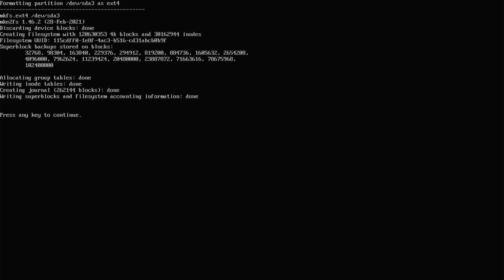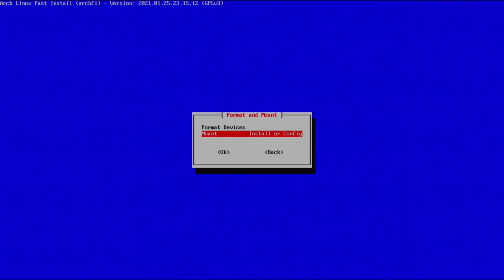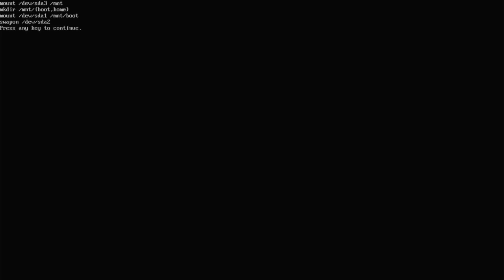Now done with formatting — press any key to continue, and we're going to mount the partitions. Select the 'mount install or config' option. You can see it mounted those partitions and made the necessary directories — all stuff you would have had to manually type commands to do. This is saving us a whole bunch of time.